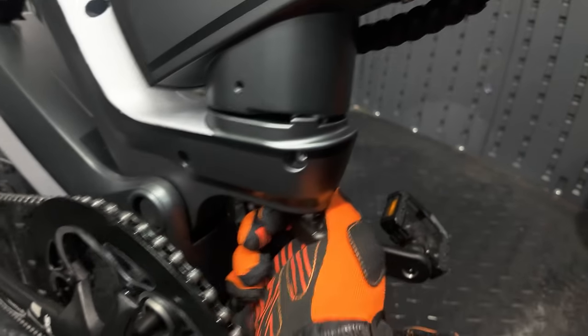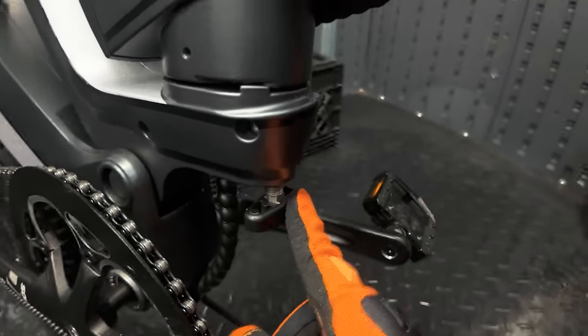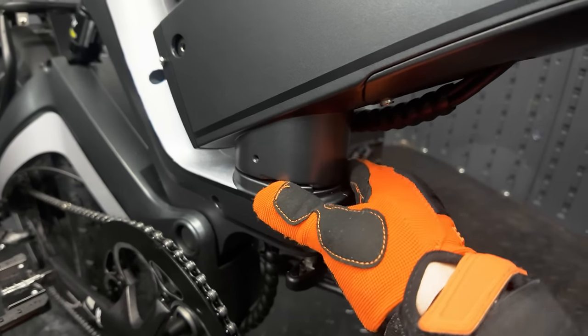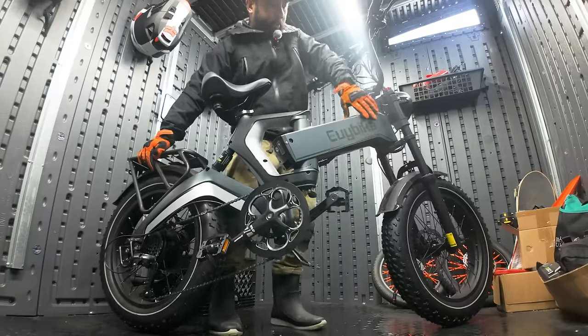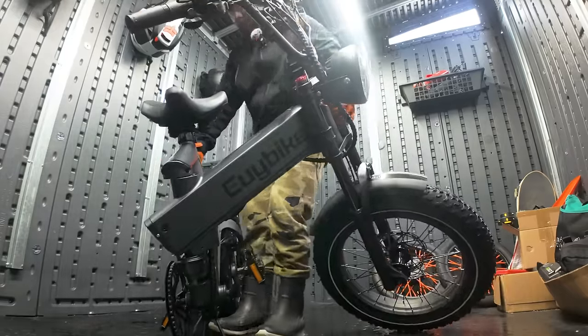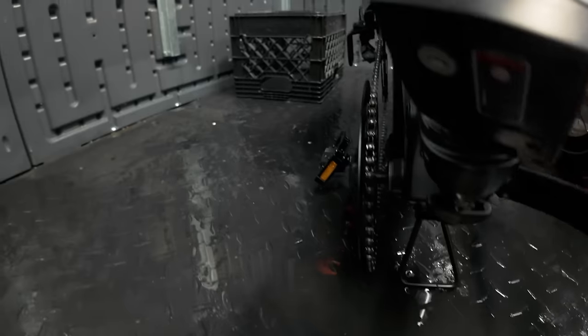You unscrew it and have to turn it all the way for the bike to fold, and vice versa — you have to twist it all the way in for the bike to be completely secured. First we'll fold the pedals, put the kickstand up, and then just squeeze the bike. And that's how it folds down.